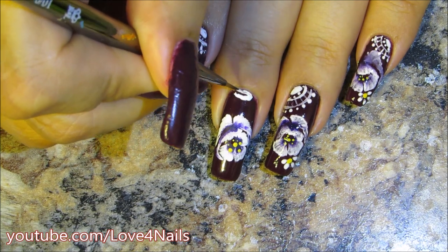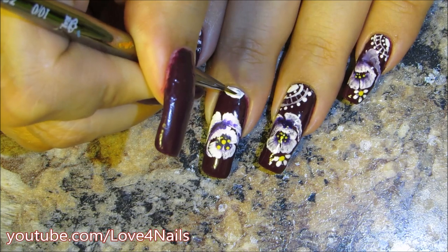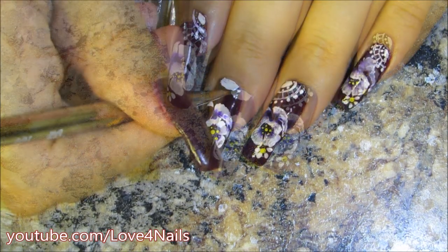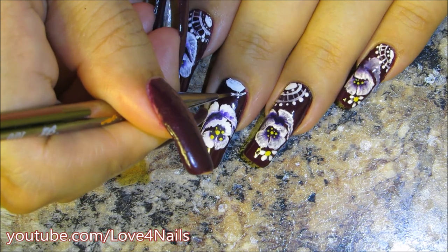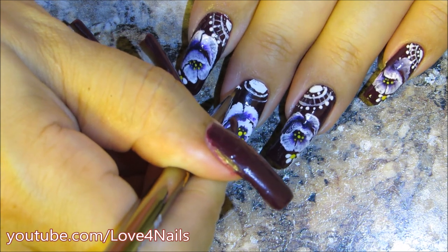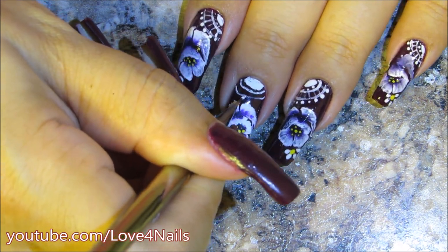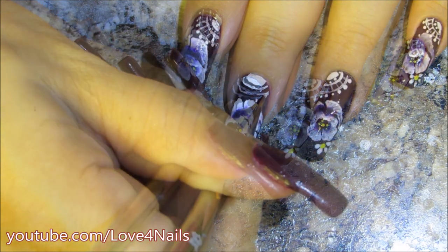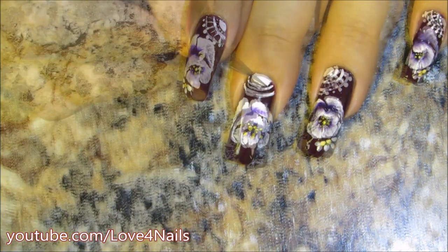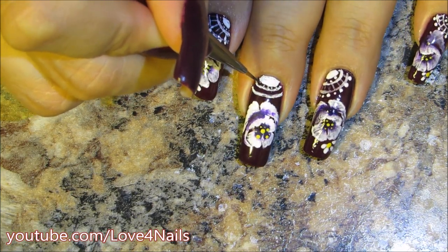Over the bottom side I'm going to add a half moon in white, going all around this half moon with a thin line. I'm going to go a little higher and add a second thin line, going over it one more time so it's a little darker and straighter. Now I'm adding tiny little dots in between the first lines and the half moon.